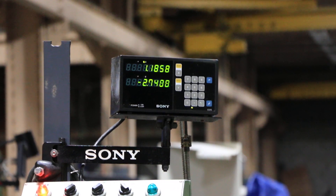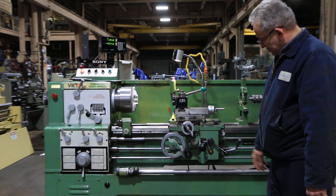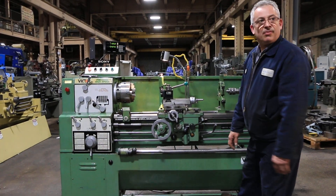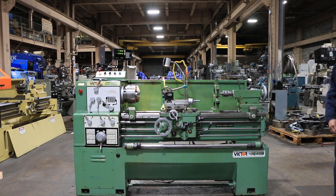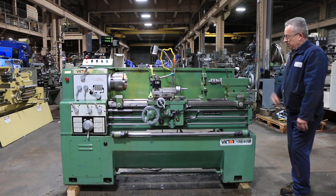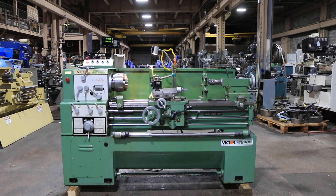You can see on the DRO. He's engaging the half nut and we're threading. So you've seen it feed longitudinal, cross, and you saw it thread. That's the tailstock — it has a number four Morse taper and four and eleven-sixteenths inch travel.